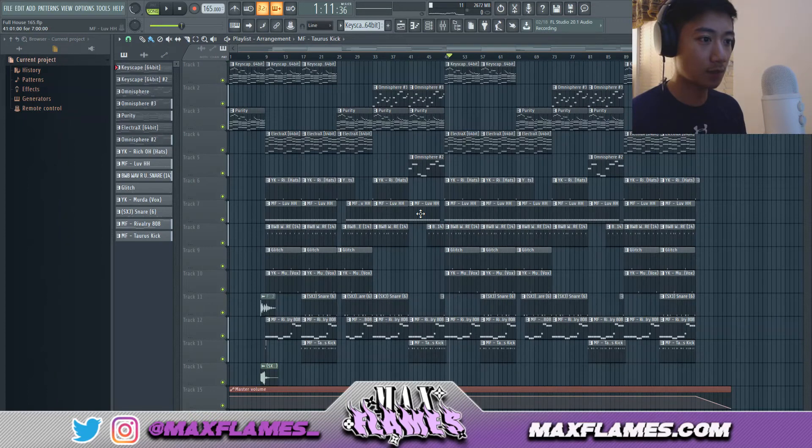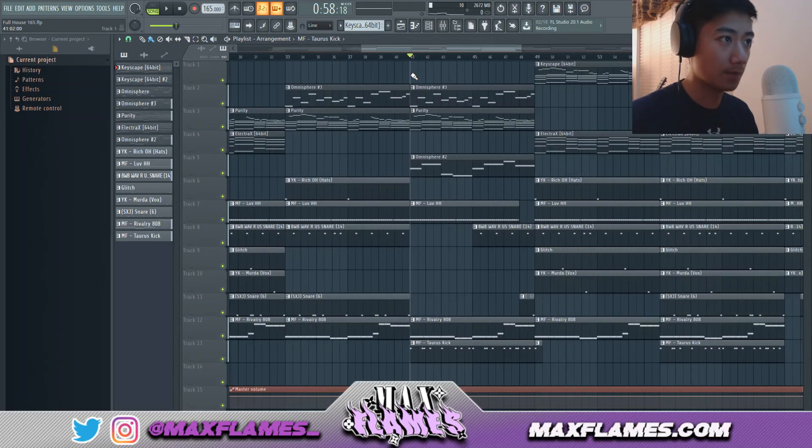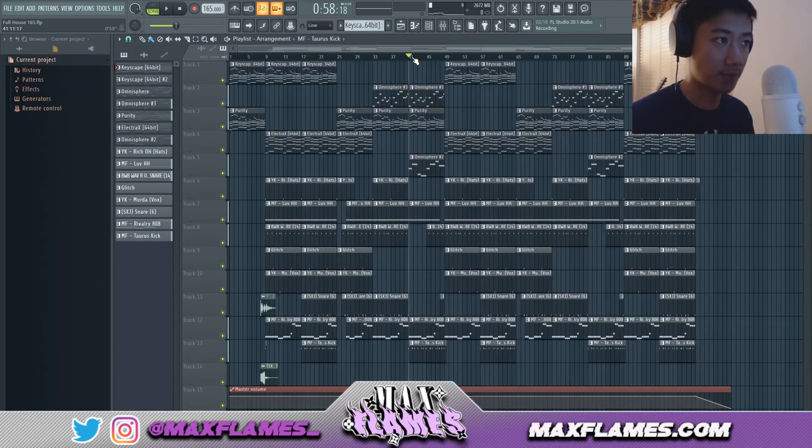As it's playing you can hear it progresses through like a beat itself — that's what you want when you're arranging. You have to be creative about what instruments are playing and what aren't. Music is really all about releasing and building tension, and you want to do that with your arrangement too, because building and releasing tension is what differentiates a boring beat from a very interesting one. I hope you guys were able to take something away from this. Toss a like, comment below, and subscribe — Max Flames, have a wonderful day, peace.